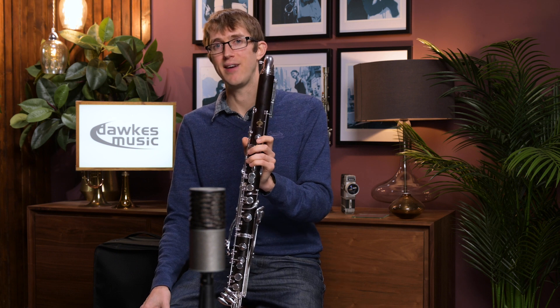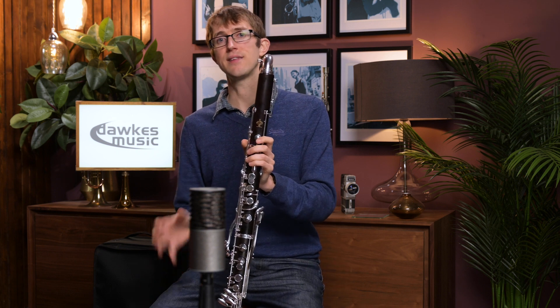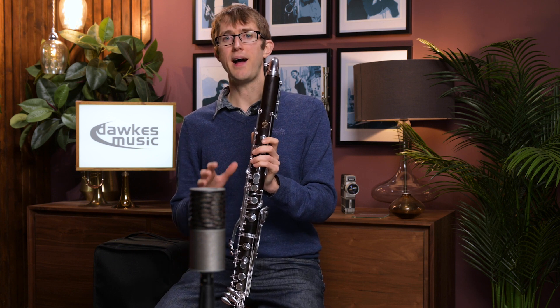Hello, I'm here today at Dorks Music with a rather lovely second-hand Buffet bass clarinet. This is a low E-flat bass clarinet, so it's down to the low E-flat — it hasn't got the bottom C. It is a slightly older Buffet, from when they were still making them in France. I have to say this is one of the nicest bass clarinets I've tried, so I'm just going to play you a little bit on it.